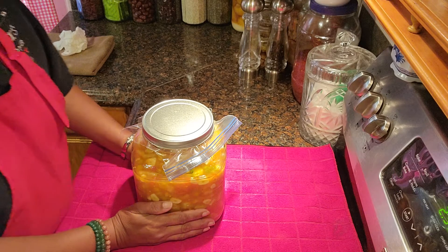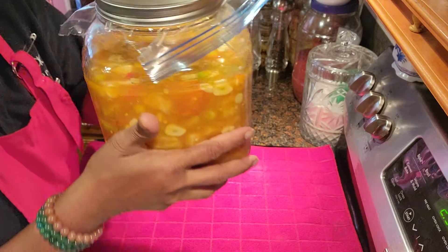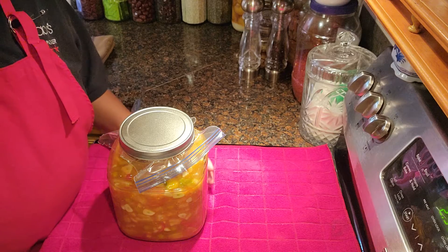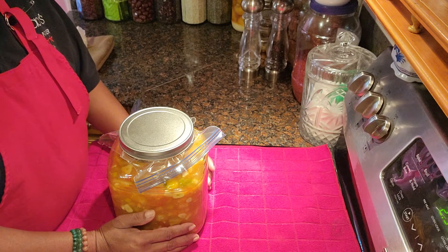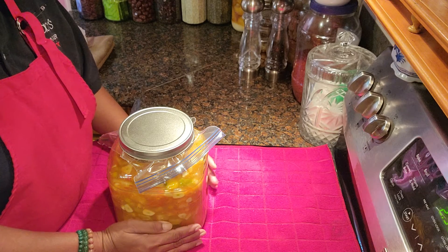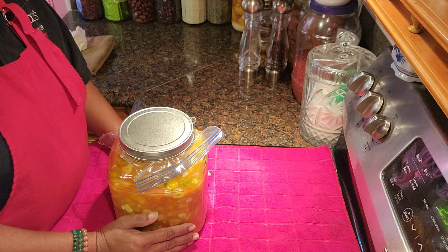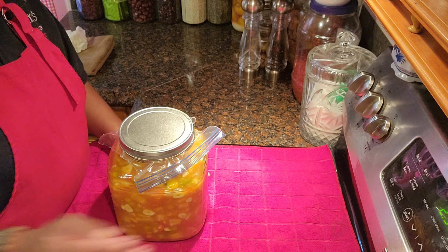This is my lemon sour — look how beautiful it looks! The sun is on my front porch right now, so I'm going to put it out there for about a week before I start using it. There you go, guys — that's my lemon sour recipe. If you like it, please like, share, and subscribe. Thank you so much for watching, bye bye!